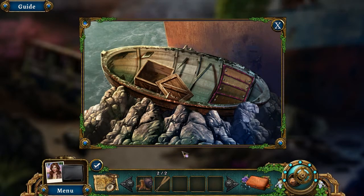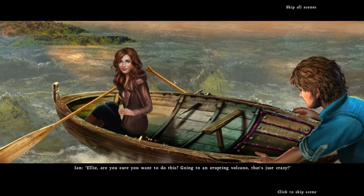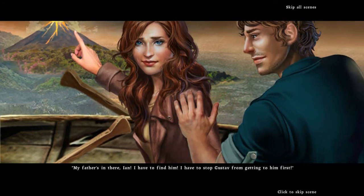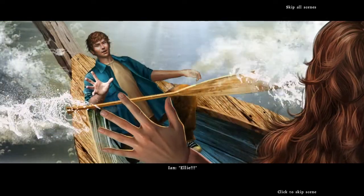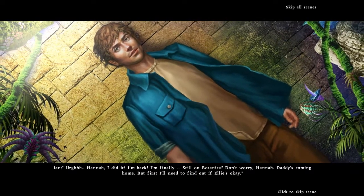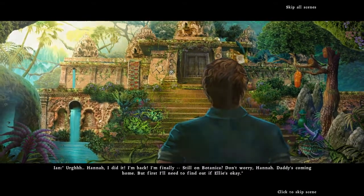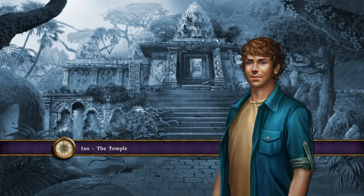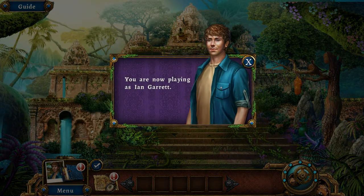Now Ian and I row ourselves to the volcano with the paddles. Ellie, are you sure you want to do this — going to an erupting volcano? My father's in there, I have to find him and stop Gustav from getting to him first. In that case, I'm coming with you Ellie. We are now at the temple, playing as Ian Garrett!